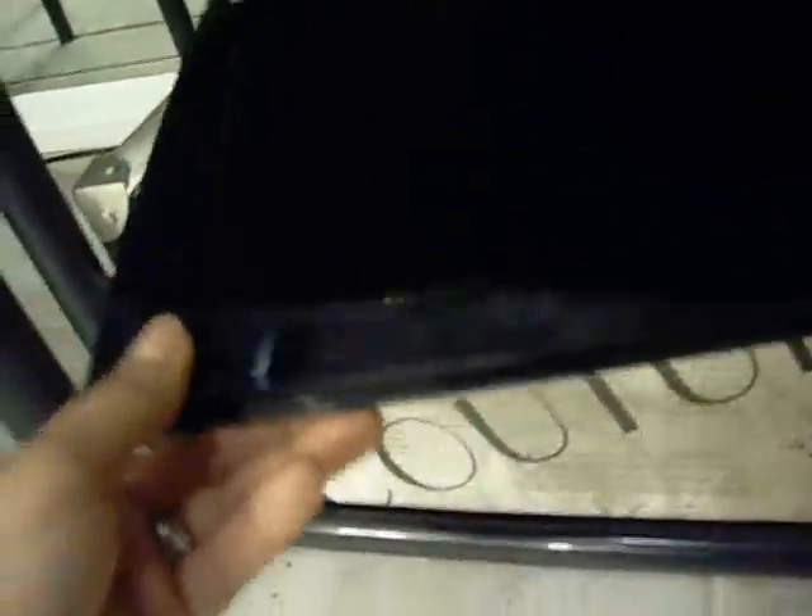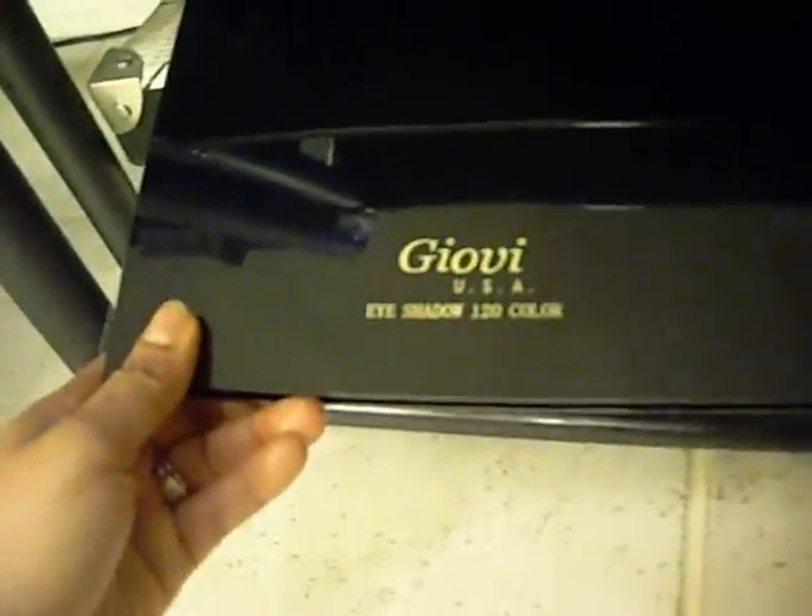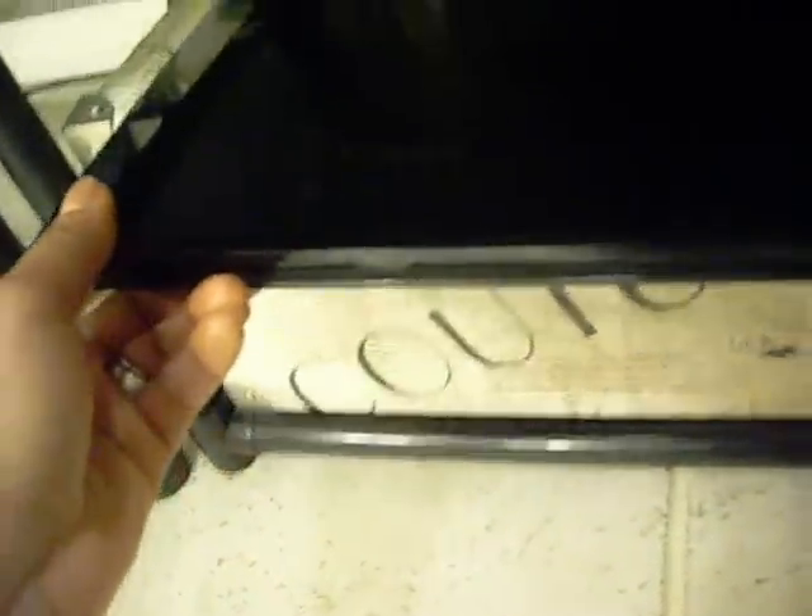Over here I have some NYX eyeshadows and some sparkly ones back there. And then some more products that I use, like vegetable glycerin back there, some Giovanni products, my MAC brush cleaner, some other concoction in here — I think it's water, something that Solo Diva had mentioned. And down here is a Giovi 120 palette that has really nice colors, and then some more products that I don't really use as much.